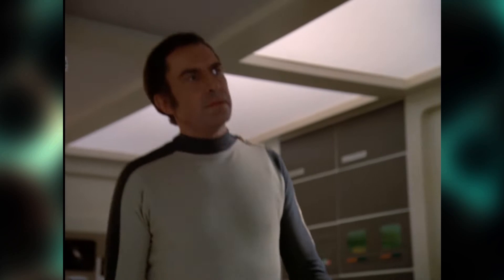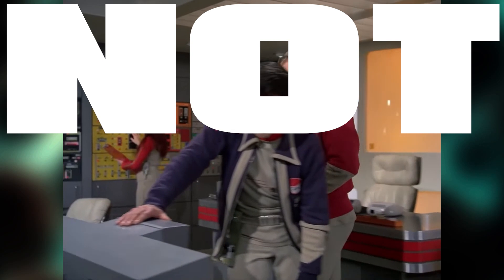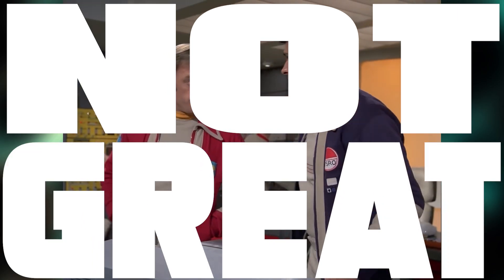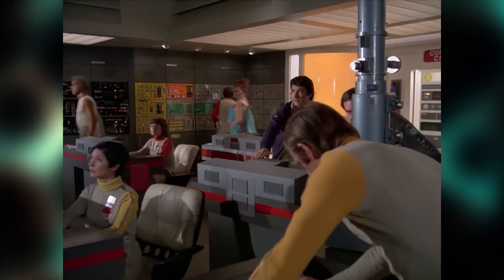So how can I rate Space 1999's use of electron microscopes? Not great. These things are just used for set dressing and hardly ever seem to do anything. And when someone is using it, they're definitely not using it as a microscope.